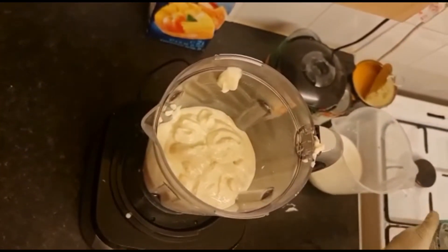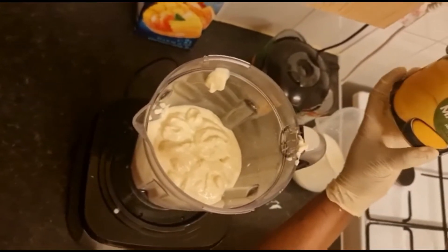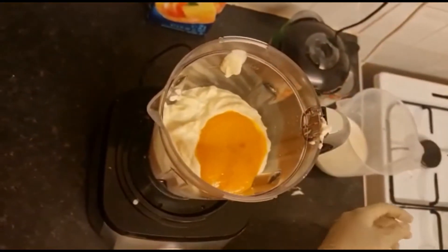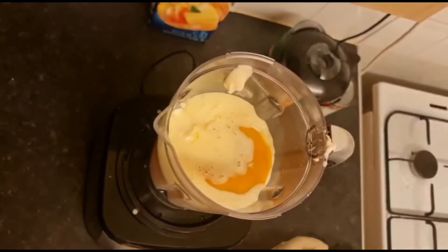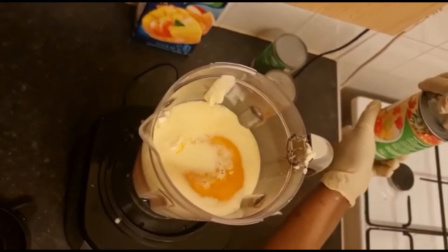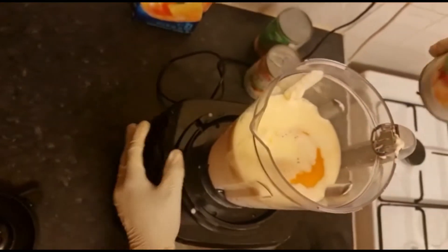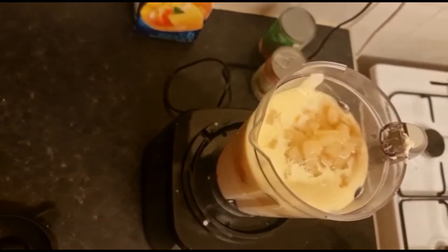I'm going to put some of my mango puree, now a little bit of my milk, my mixed fruit, and my pineapple essence.